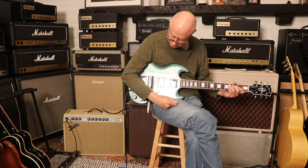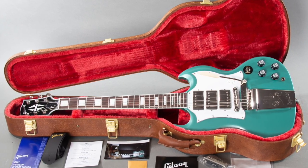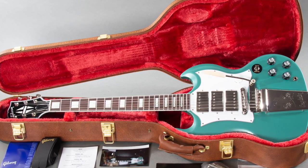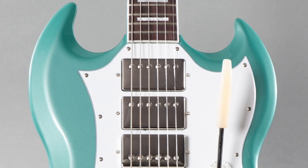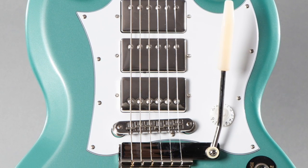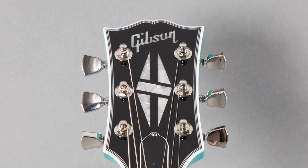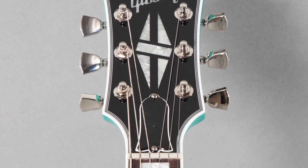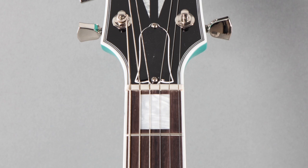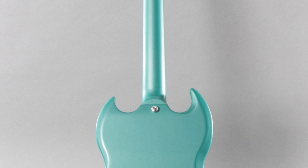Welcome back. Today we've got a 2021 Gibson SG Kirk Douglas Signature in Inverness Green. The weight on this guitar is eight pounds even. It's got what Gibson calls a slim taper neck. The caliper measurements are: nut width is 1.71 inches, depth at the first fret is 0.83 inches, and depth at the 12th fret is 0.93 inches. The fingerboard is rosewood.